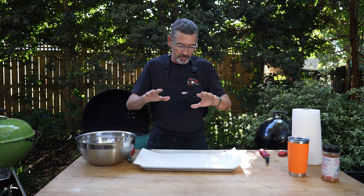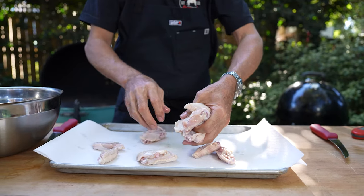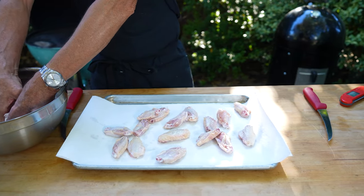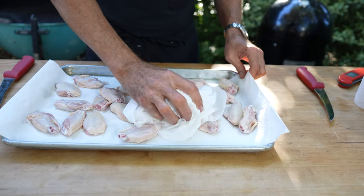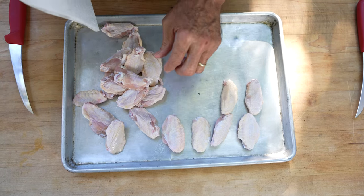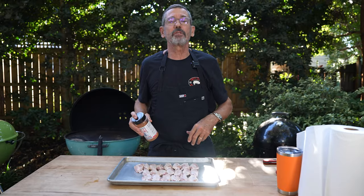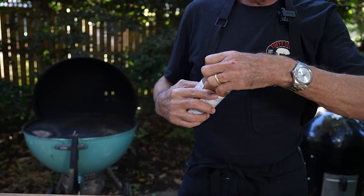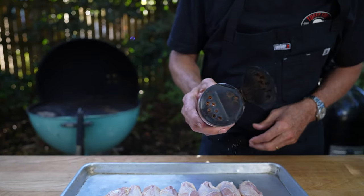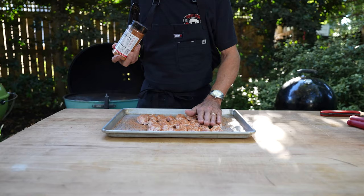Our chicken wings have been in the brine for two hours. I'm going to remove them, put them on a paper towel to dry. I've patted them dry and now I'm going to take my Tuffy Stone Everything seasoning and season both sides, then let them sit for about 45 minutes before going to the grill.